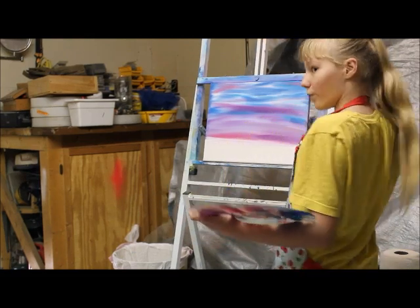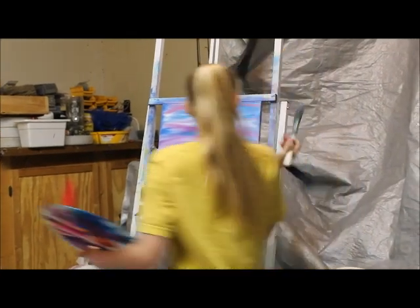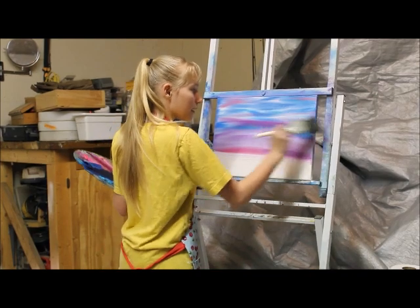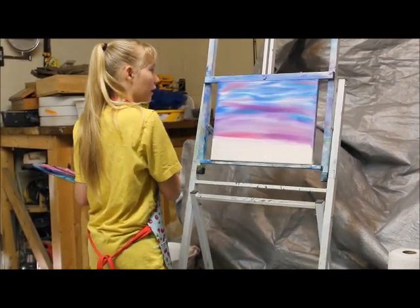When doing the sides, if you accidentally get on top of the canvas, just blend it out. And who knows, it may even look better than before.